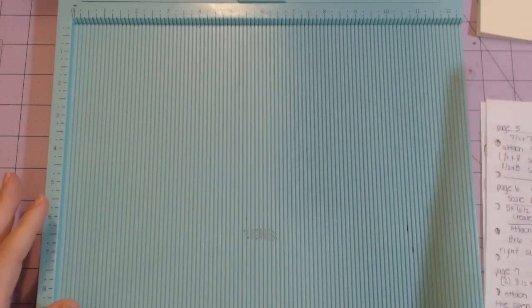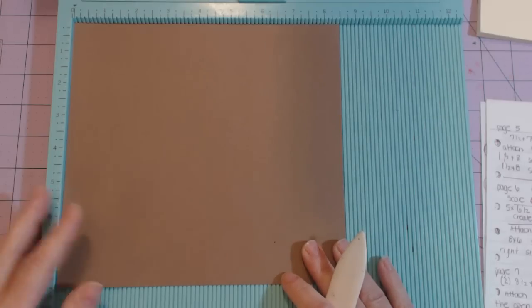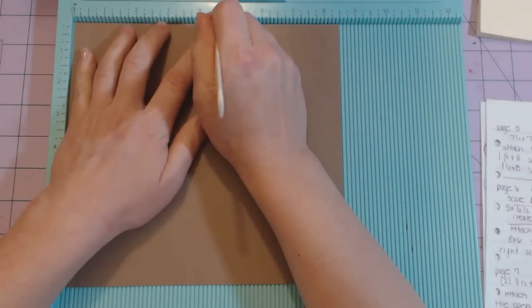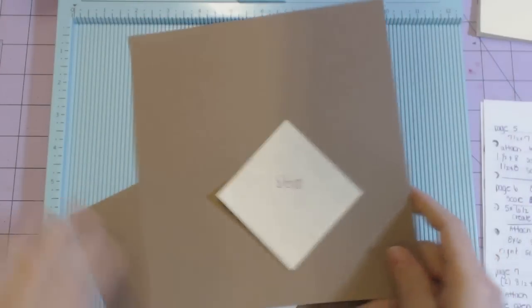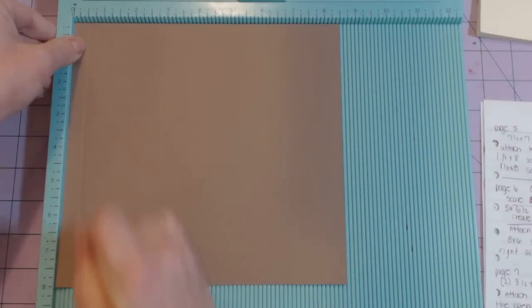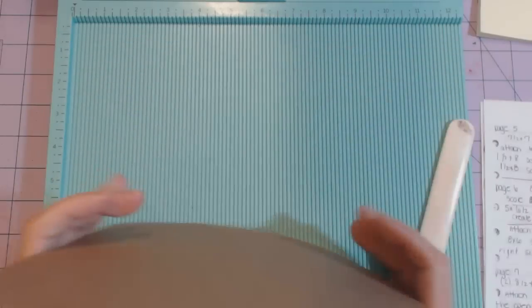Now I'm on to page seven using one of the eight and a half by eight sheets. I'm on the eight and a half inch side — scoring at half an inch and then at four and a half — and I'm doing that to both sheets. These two pieces of paper are clearly from different packs, but they're the same brand.